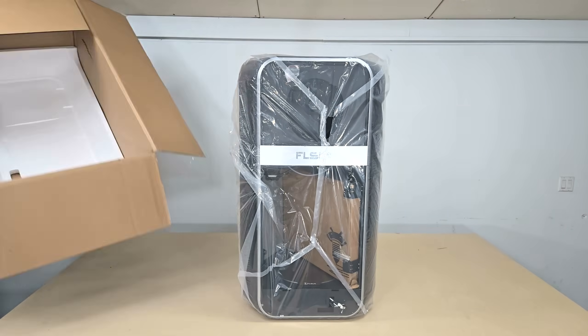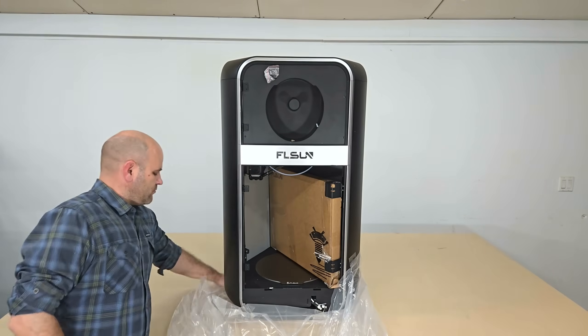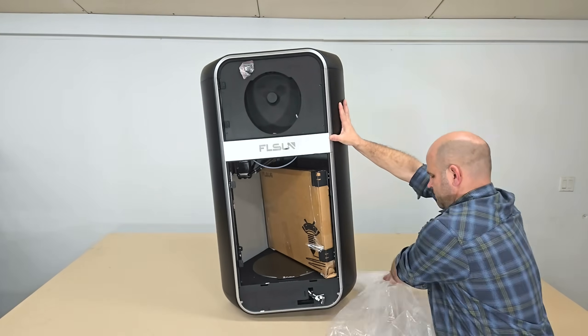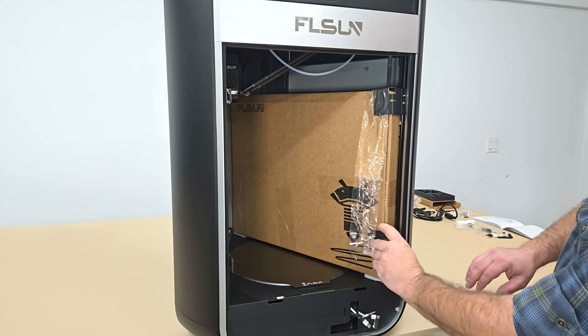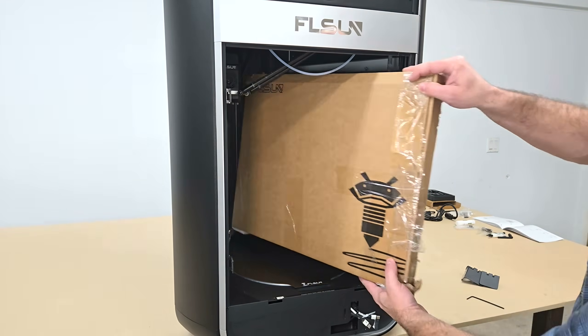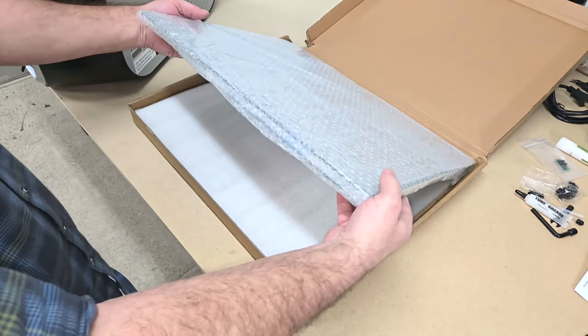Combined with a textured PEI plate, this makes it ideal for printing with all kinds of filaments — from common modeling filaments like PLA and PETG to finicky engineering filaments like ABS and TPU — and it can do it much faster than a typical Core XY printer.